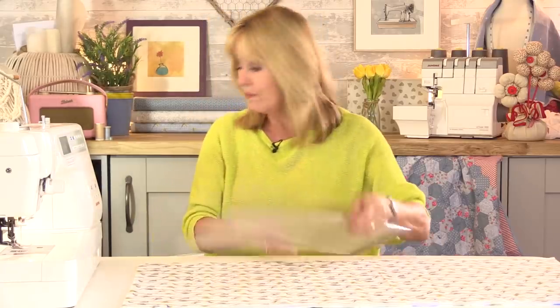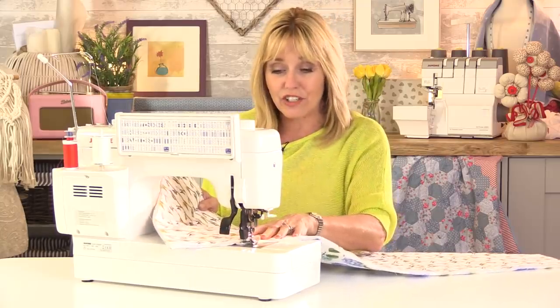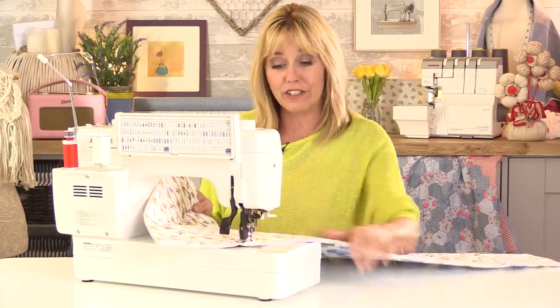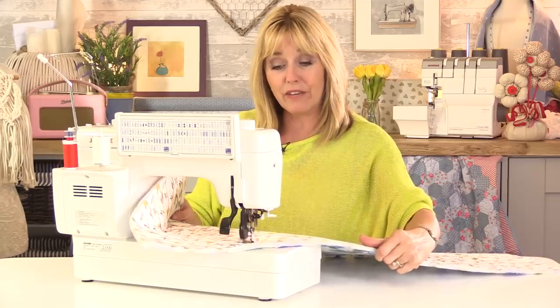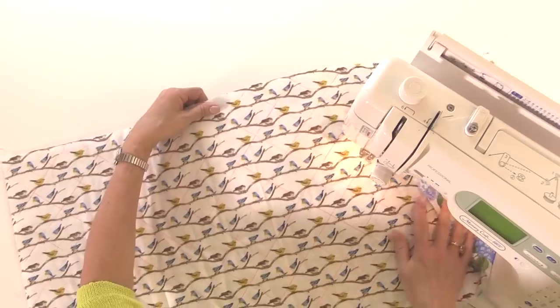Then we're going to sew. Because this isn't a seam, I can lengthen the stitch on my sewing machine — I've gone right up to three millimeters — and I'm going to sew across each one of those lines. It might be quite time consuming but it's worth it because it gives your work texture and a really professional finish. So just carefully go over each one of those lines until the whole area is covered.